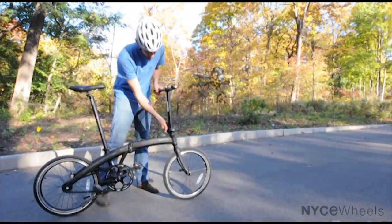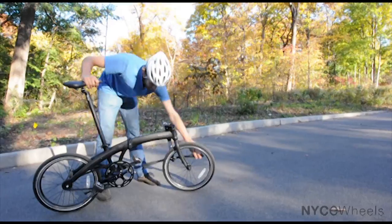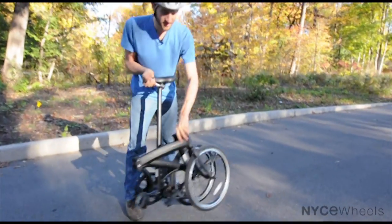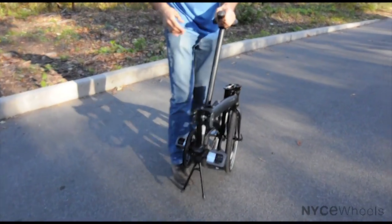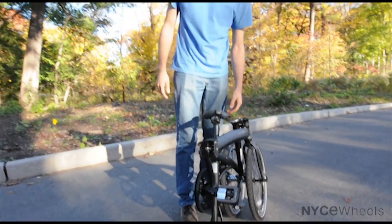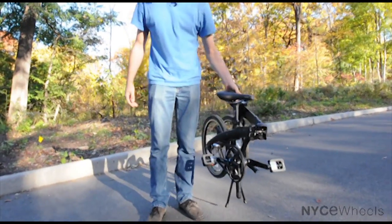So let's fold it. You've got your handlebars, main frame. No cables to worry about or get in the way. That's it — the bike is done. Now you can pick it up, very lightweight to carry with you.